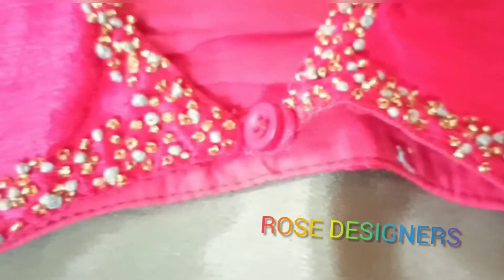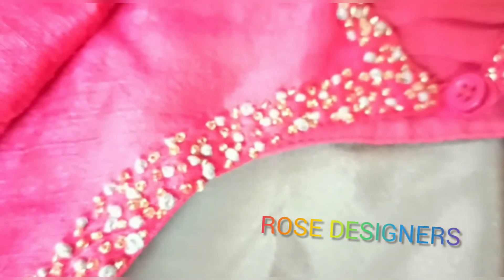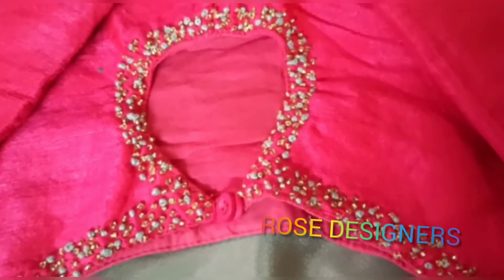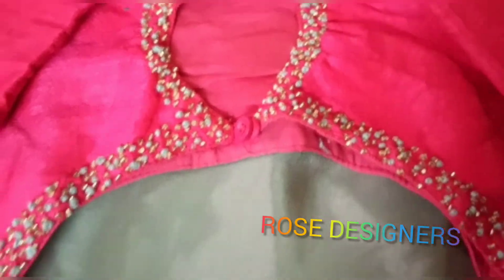I have a blouse. I have an ash color thread. I have a French knot. I have sugar beads. I have a hole in the back. I have a little bit of a hole, a little bit of clear. I have a full picture.